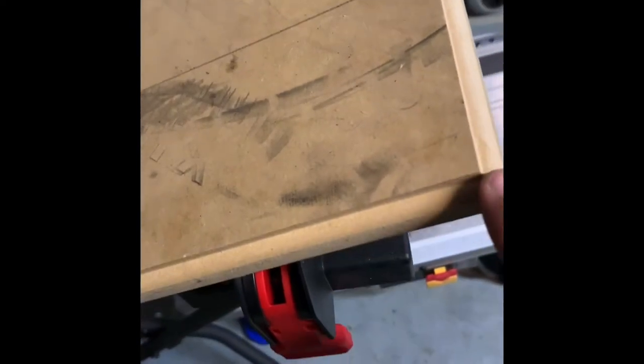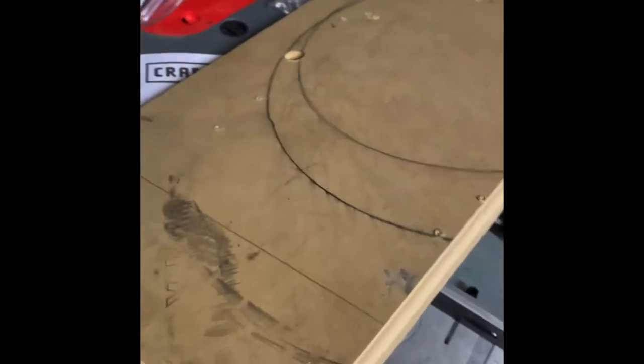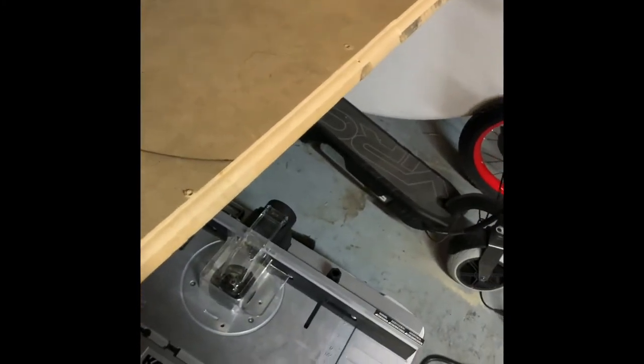I'm excited to start working on the center console. I've been watching a lot of videos on people who've done it, trying to see if I can match the lines and designs they do and figure out the bits they use. Once I figure that out, it's on and popping — I'm gonna make one and see how it works.